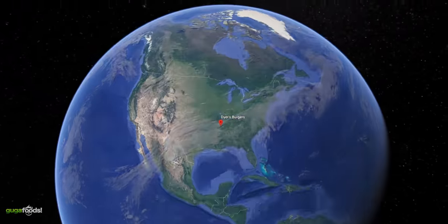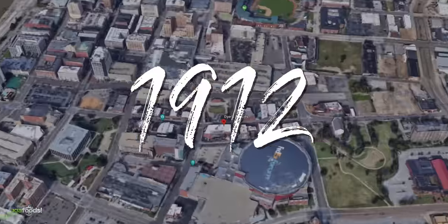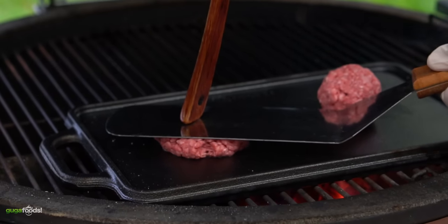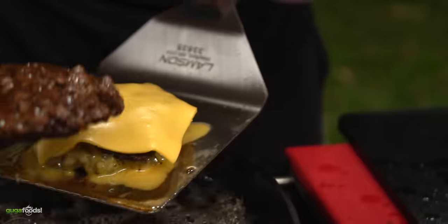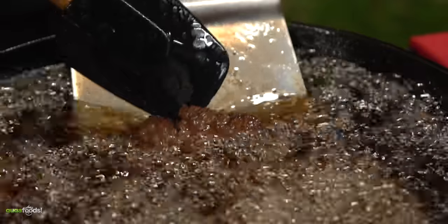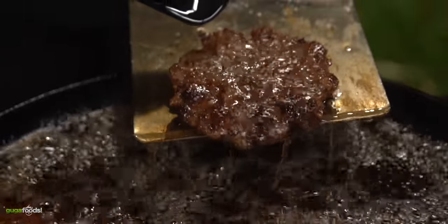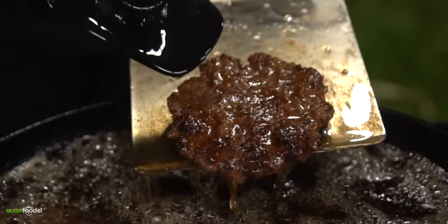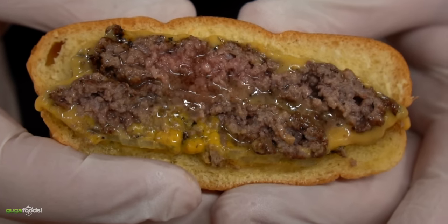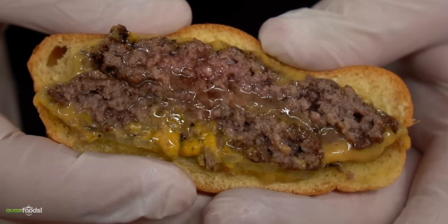This burger was born from the world-famous Dyer's Hamburger restaurant, which opened its doors in 1912 in Memphis, Tennessee. At that time they did not have a flat top to cook their burgers, so it was all done in a cast-iron skillet. The more hamburgers you cook, the more grease you accumulate. Since they kept all the grease from every burger cooked, at a certain point it just becomes a deep-fried hamburger. And the funny thing is, they never changed that grease — so it's packed full of flavor and history, which is almost impossible to replicate, but I'm going to do my best.